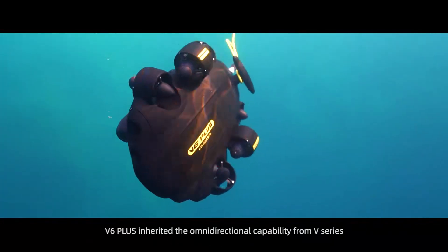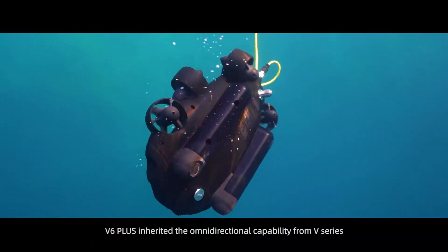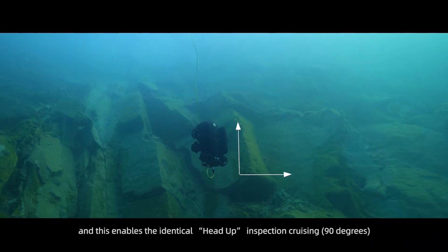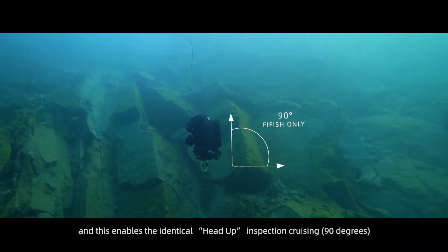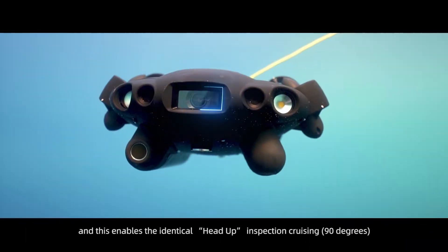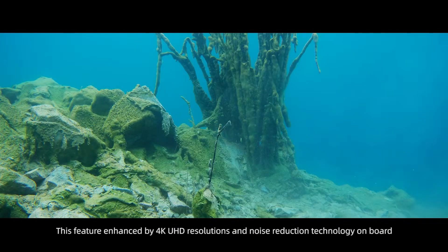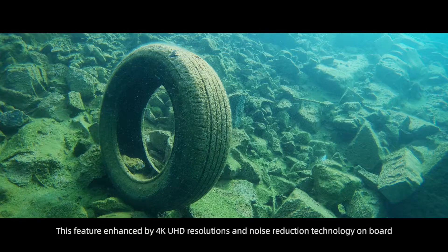V6 Plus inherited the omnidirectional capability from the V-Series, enabling head-up inspection cruising at 90 degrees. This feature is enhanced by 4K UHD resolution and onboard noise reduction technology.